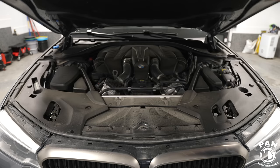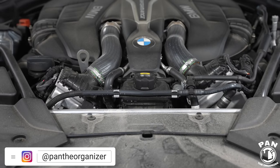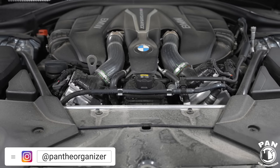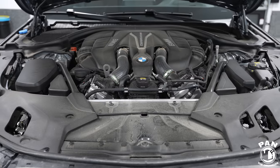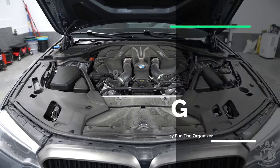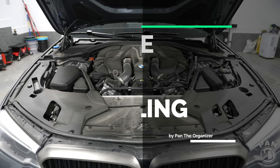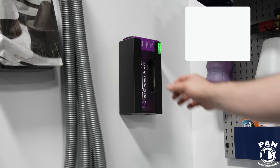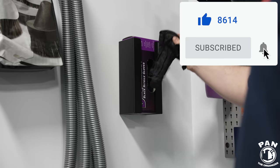Hey, what's up guys, Pan the Organizer here, and today I'm going to be showing you how to properly detail an engine bay. The test vehicle is my own BMW M550i with a beast of an engine - a 4.4 liter twin turbo V8. I have detailed hundreds and hundreds of engine bays in my lifetime, and if you use common sense and the tips and tricks to do the job properly, there are no worries. Manufacturers go to great lengths to make sure that their engine bays are watertight and properly sealed.